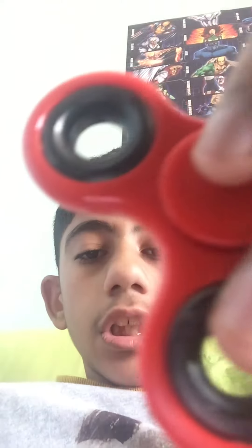Hey dudes, this is Sam from Sam the Bounty Hunter, and today we're gonna do the fidget spinner tricks. We're doing part four — yesterday we did part three — so let's do this.